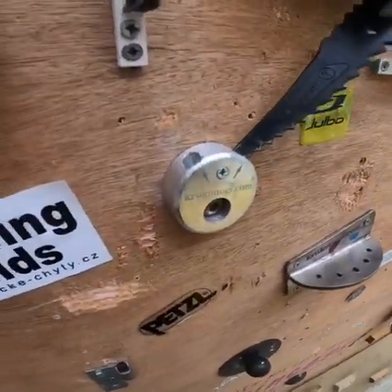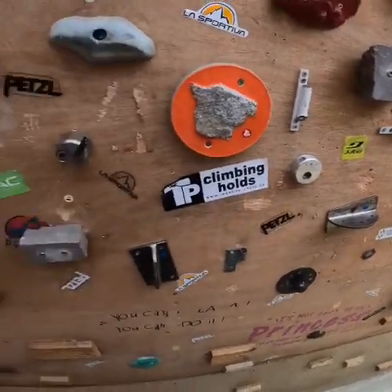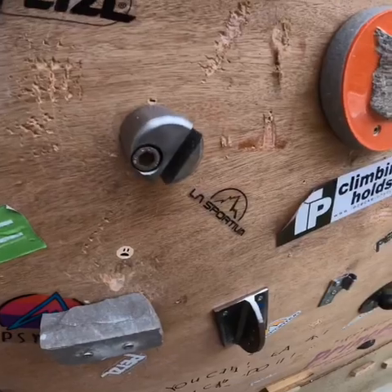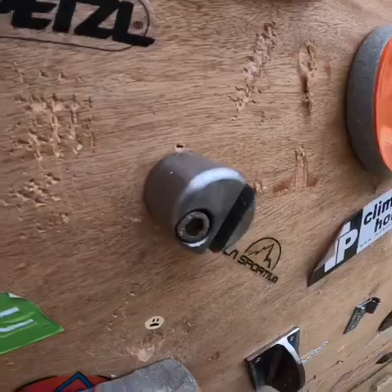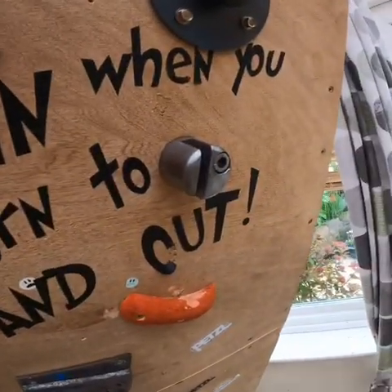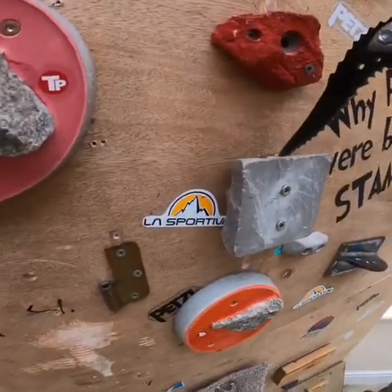We've also got some of these — I like to call them button holds. These are quite deep and quite secure, so they're not too bad to use and they're quite fun in the circuit for some dynamic moves. Then we have these torque holds here, and they're attached by a bolt as well to make sure they don't rip off. All of them have screws in.